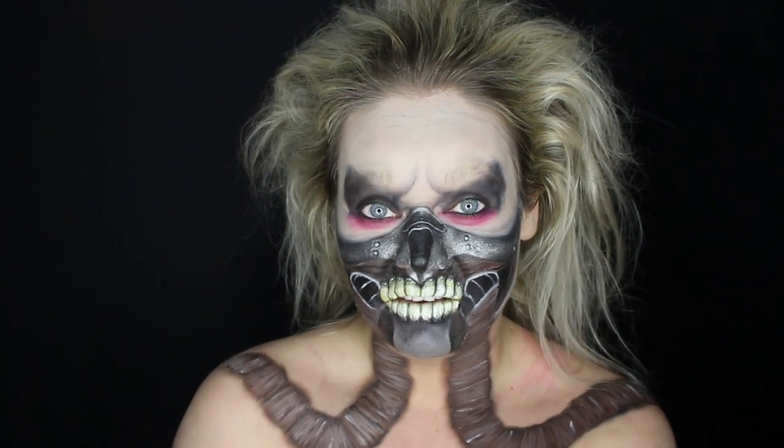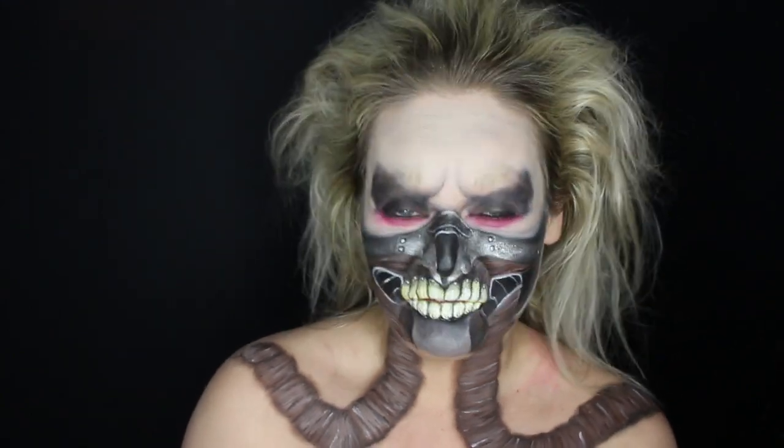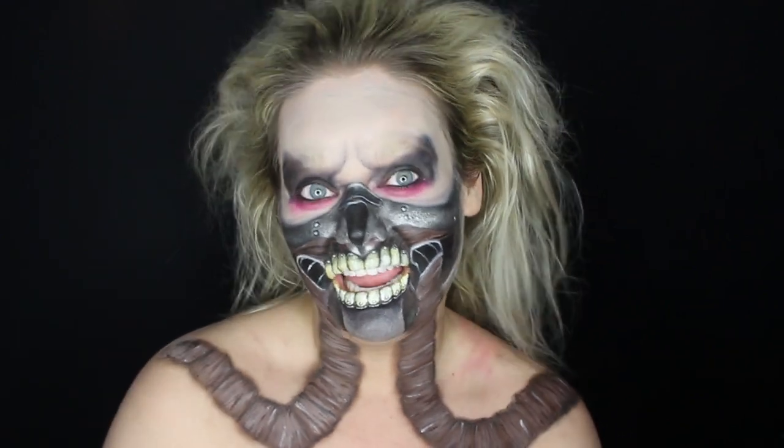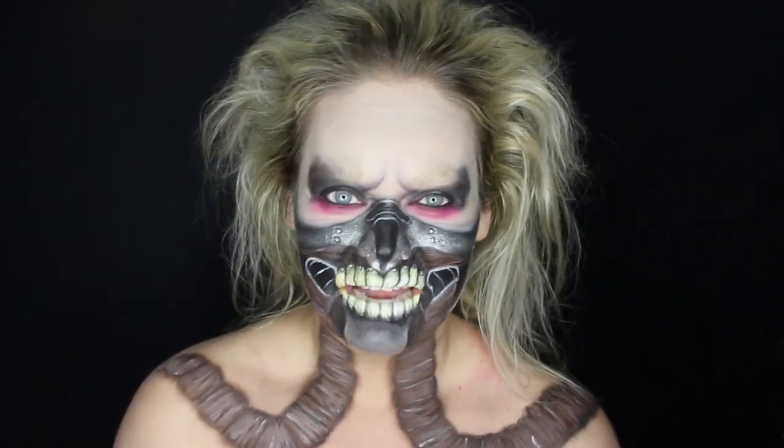Hey guys, Amy Pujon here. Thanks for stopping by and checking out my channel, and welcome back if you've been here before. So we have another Halloween tutorial for you today — it's an Immortan Joe tutorial from Mad Max.